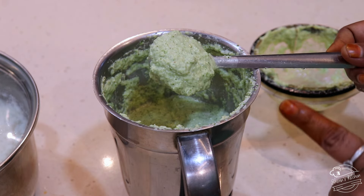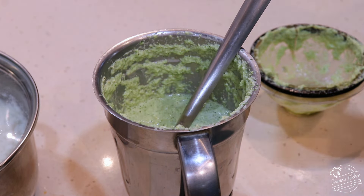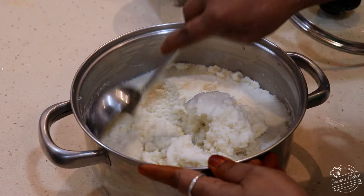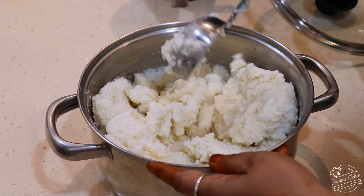Now let's put a bit of green color here. We'll put a bit of leaf here, and a bit of leaf.